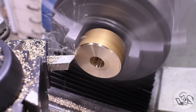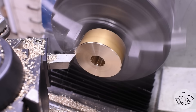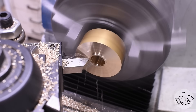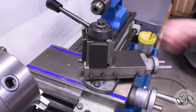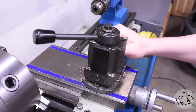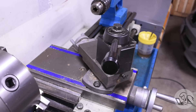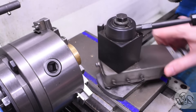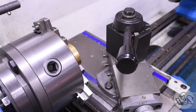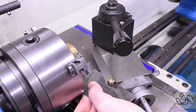For your first internal thread, you definitely want to do a through thread — it's much less stressful than a blind hole. Make sure your stock is thin enough to do that with the amount of reach you ground on your threading tool. Next, set your compound angle, swinging it such that you're feeding in the direction of the cutting edge of the threading tool, just like with external threading. For internal threading, that means swinging it around this way. On this lathe that makes it difficult to crank, so I'm swinging it the other way instead, which gives me the same angle but feeding the other way.